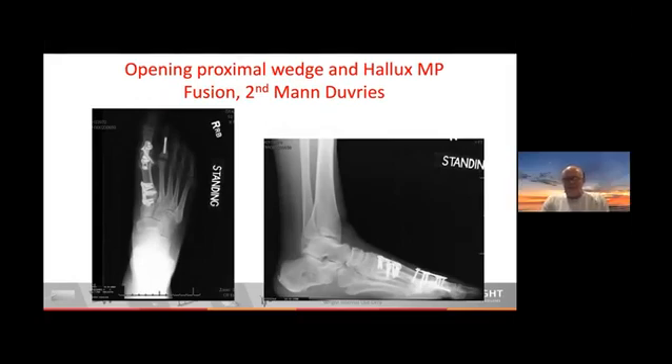That's exactly what I did here — I used a wedge of biofoam and was able to get the correction. She had significant arthritis in the joint, so I fused it. I don't love doing TMT and hallux MP fusions, but sometimes you don't really have much choice.